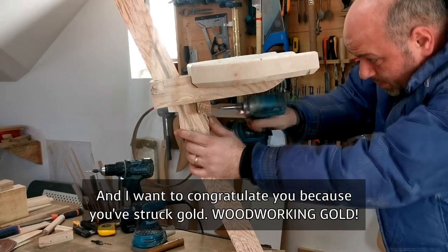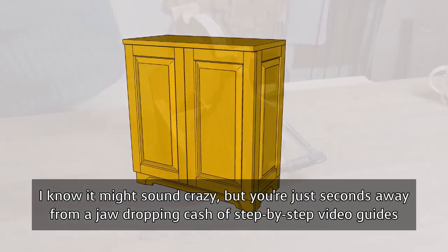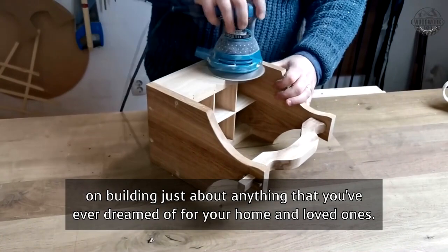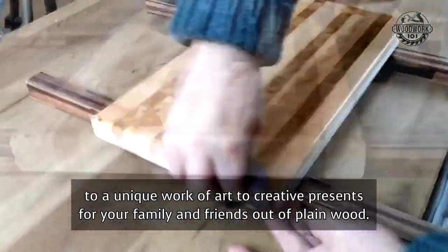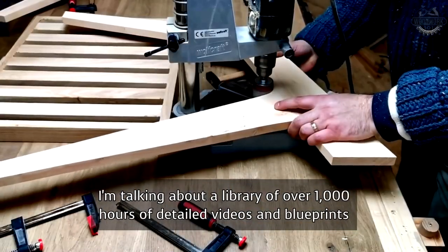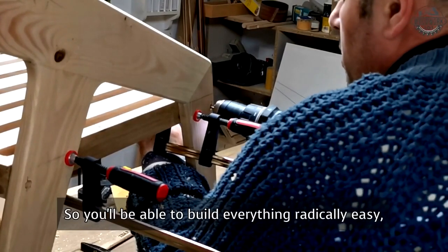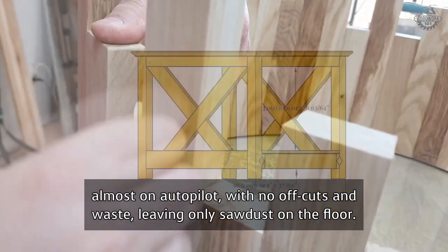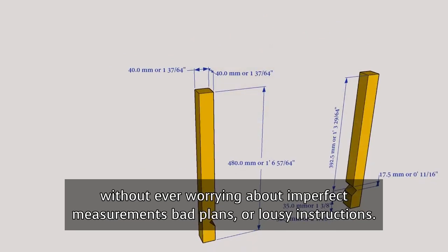Hi, my name's Alan West, and I want to congratulate you because you've struck gold — woodworking gold. You're just seconds away from a jaw-dropping cache of step-by-step video guides on building just about anything you've ever dreamed of for your home and loved ones. From chopsticks to baby cribs, from a dismantled old chair to a unique work of art, to creative presents for your family and friends out of plain wood. I'm talking about a library of over 1,000 hours of detailed videos and blueprints in crystal-clear HD that'll take you by the hand so you'll be able to build everything radically easy, almost on autopilot with no off-cuts and waste.